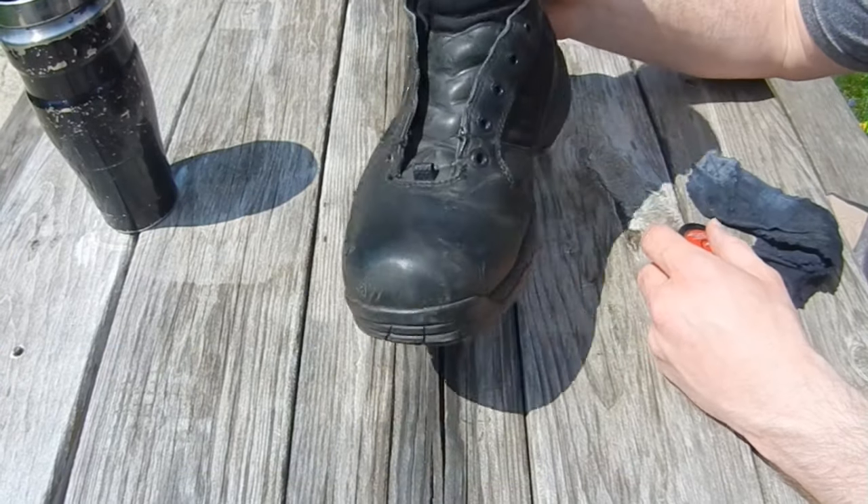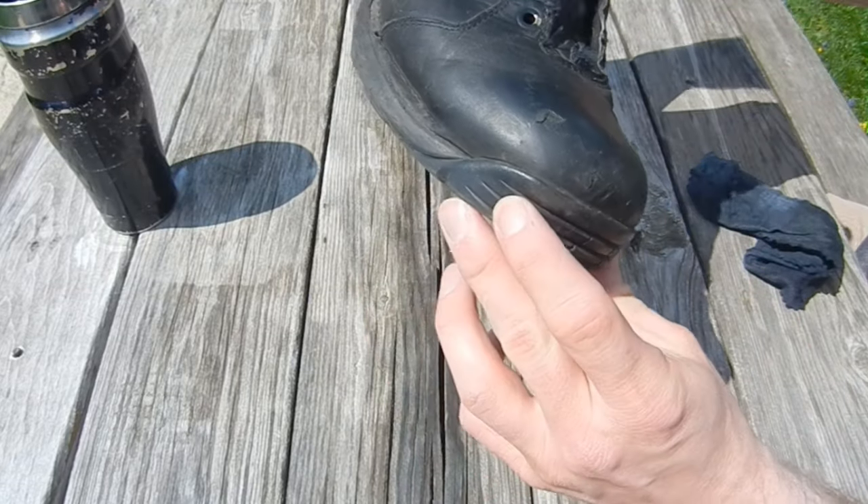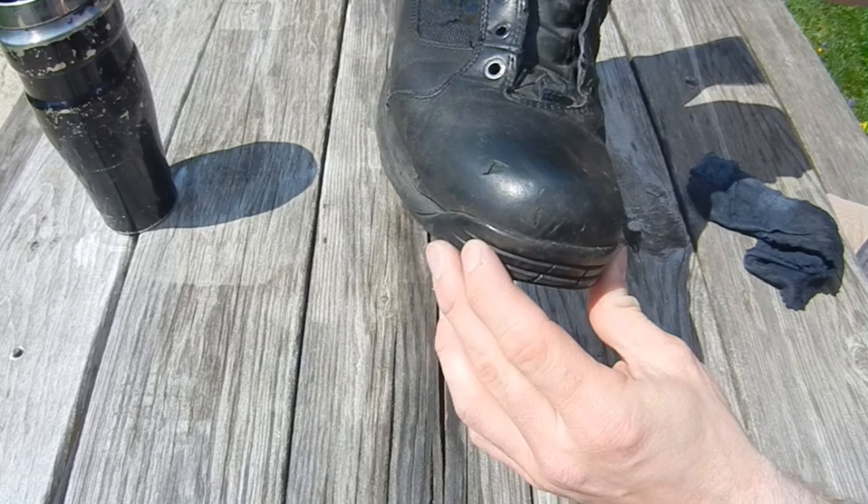So here's my boot, sans laces. As you can see, it's getting pretty rough. These are a couple of years old — still serviceable, but getting a little rough.